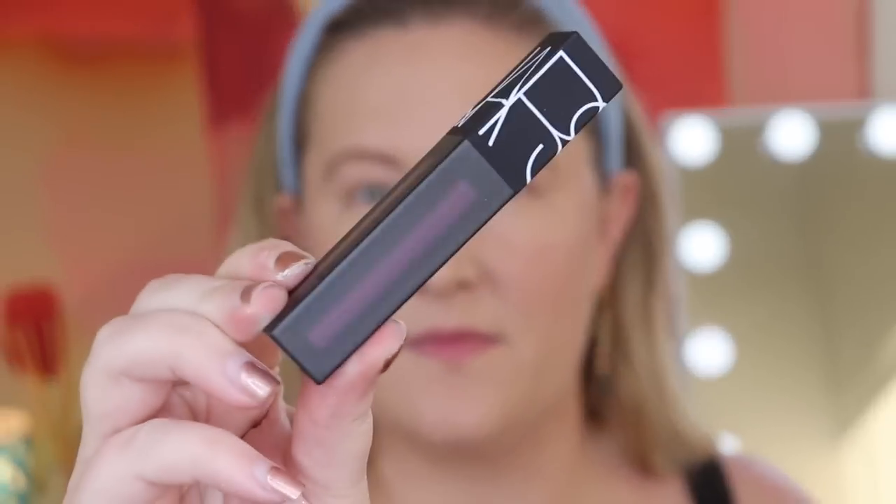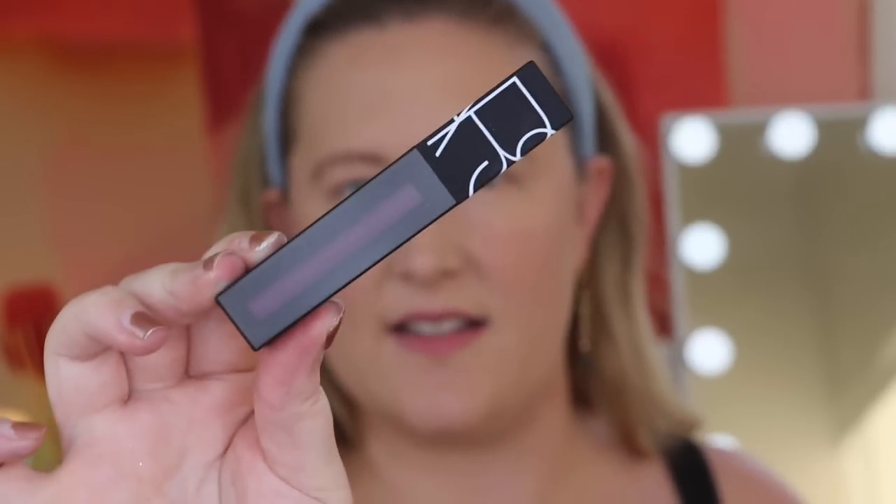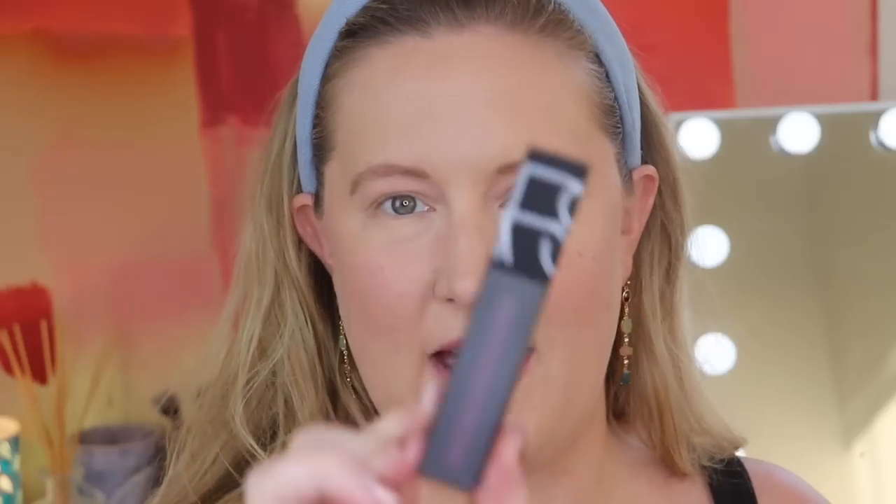Next up is an item from NARS, and this is going to go in the giveaway later because NARS is not cruelty free. It's in the shade Wild Night — it looks like it's purple. I'm not going to swatch it since it's going in the giveaway. I do like the packaging of NARS — it's very sleek. This is $25 and it's a power matte lip pigment — a fluid pigment complex with a zero-gravity feel for infinite matte color saturation with ultra-flexible long-lasting wear.